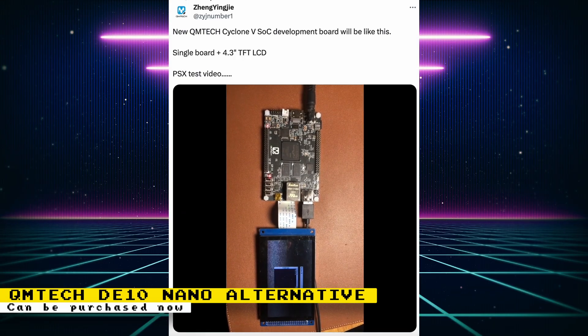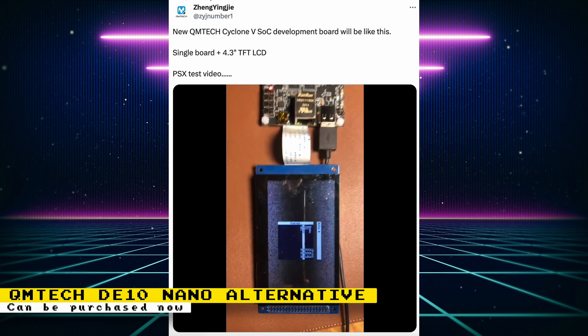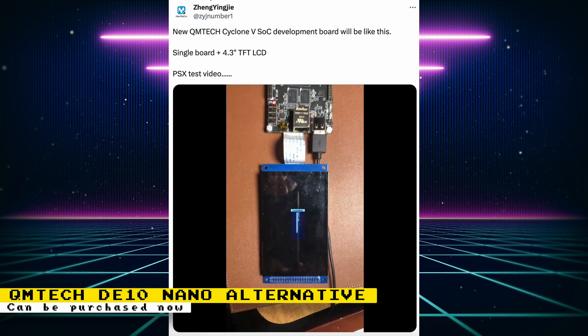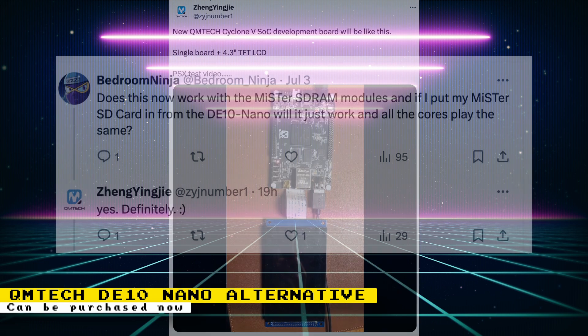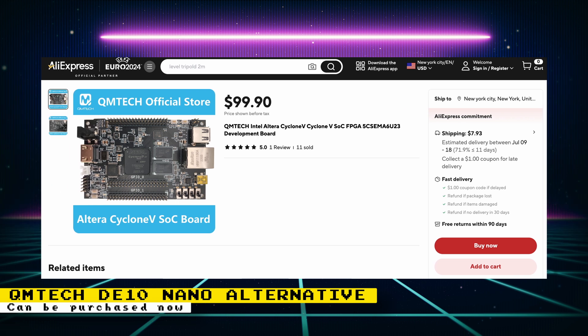Another alternate DE-10 Nano board created by QM Tech was shown off connected to a 4.3-inch TFT LCD, running the MiSTer FPGA software and the PlayStation core. The board can be ordered now and is ready for shipment. It was confirmed that if you take your current MiSTer FPGA SD card and insert it into this board, it will work without any modifications. SDRAM modules are also confirmed to be working. The board is $99 on AliExpress, though I'm still unsure how it will fit with the many MiSTer FPGA cases already out there.